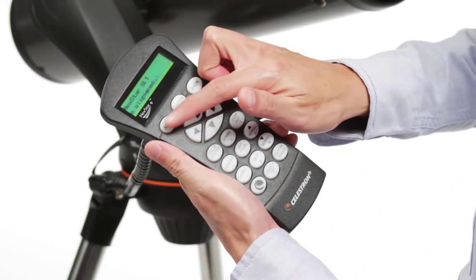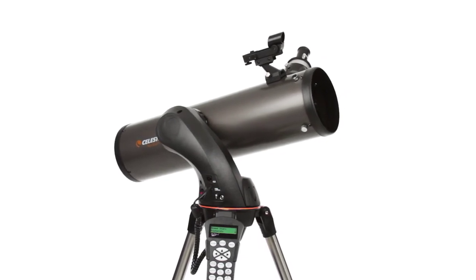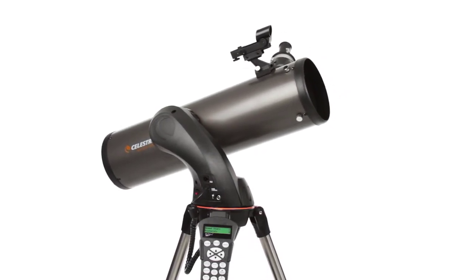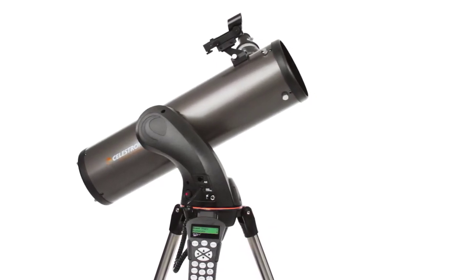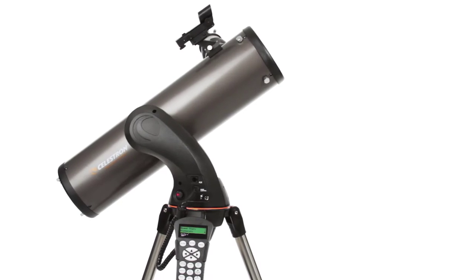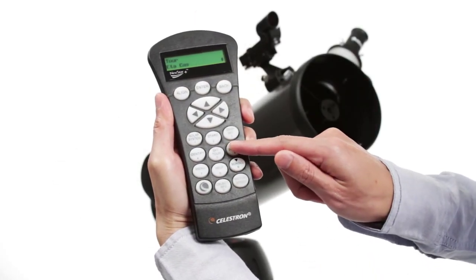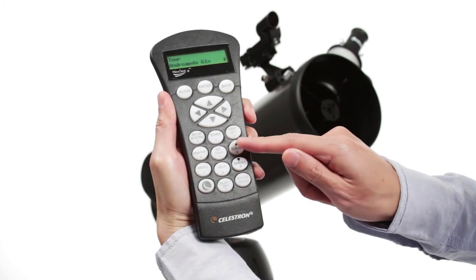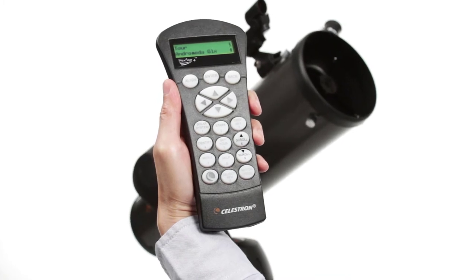The computerized NexStar PLUS hand control guides you through our sky-align procedure. Center any three bright objects, and the telescope is aligned and ready to locate any star, planet, or galaxy in its 40,000-object database. If you aren't sure what to observe, check out the SkyTour — it automatically generates a list of the best objects currently visible based on your exact time and location.